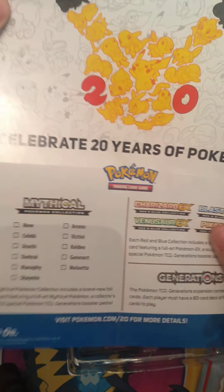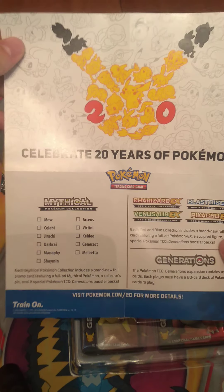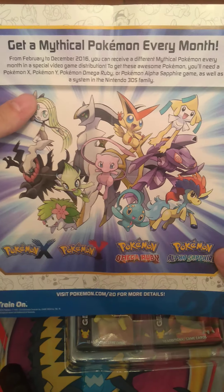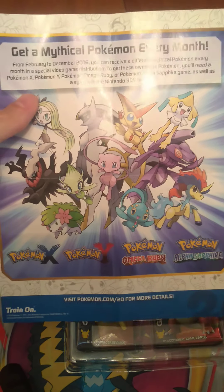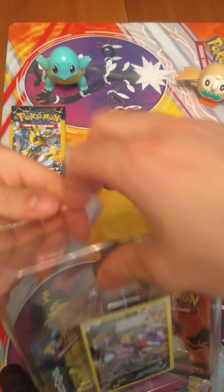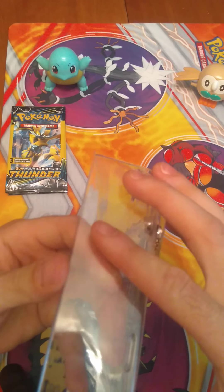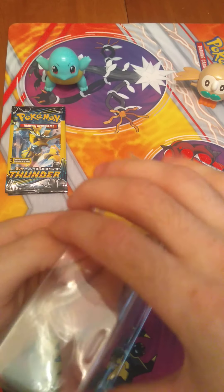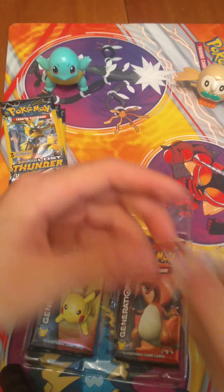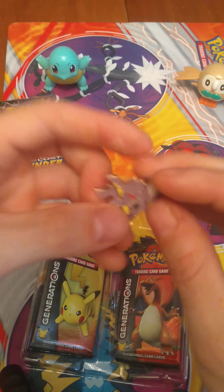It'll celebrate 20 years of Pokemon. There's a little XY Omega Ruby Alpha Sapphire poster on there, that's cool. We've got our Genesect card, which we will be putting into a sleeve here once we get the rest of this opened up.